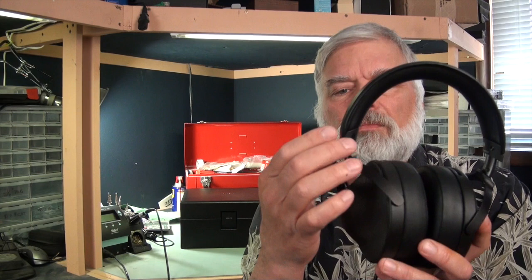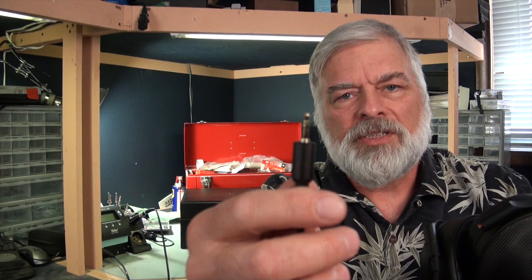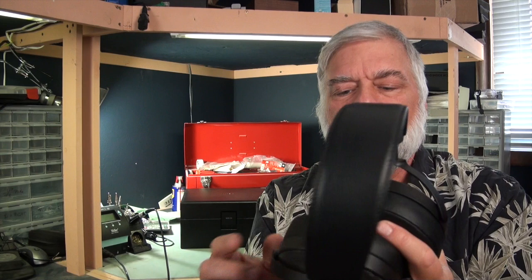The hangers are aluminum, and in the bottom of the hanger is an integral connector that unscrews. It is a 3.5mm TRS plug and a threaded jack, so when you put the connector on and thread it back into position, it remains nice and tight.